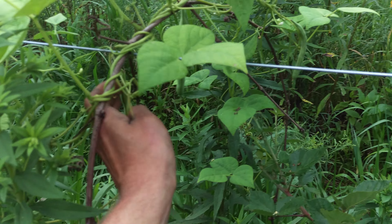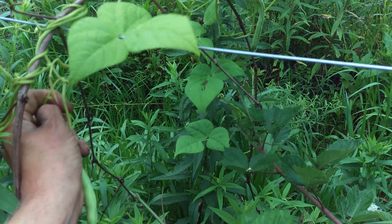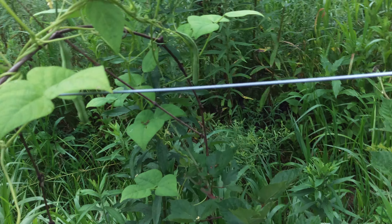We might start doing some more pole beans in the grape vineyard. I'm just gonna wrap this up around here — why not? You already have the trellis there, filling the space that's not completely filled in.